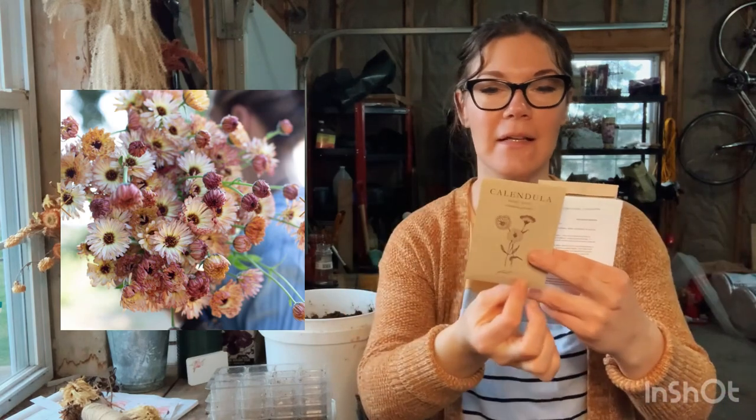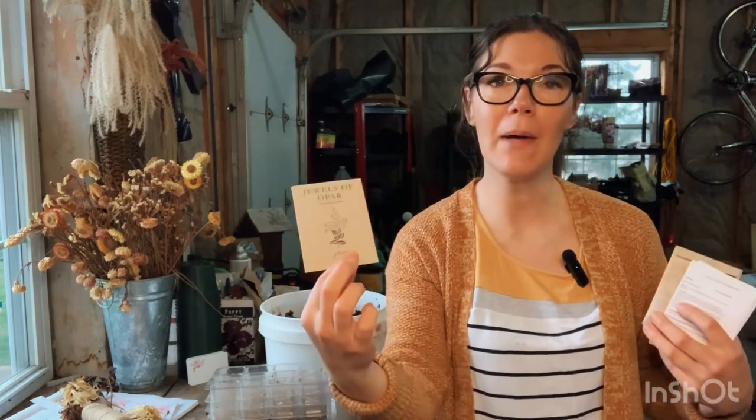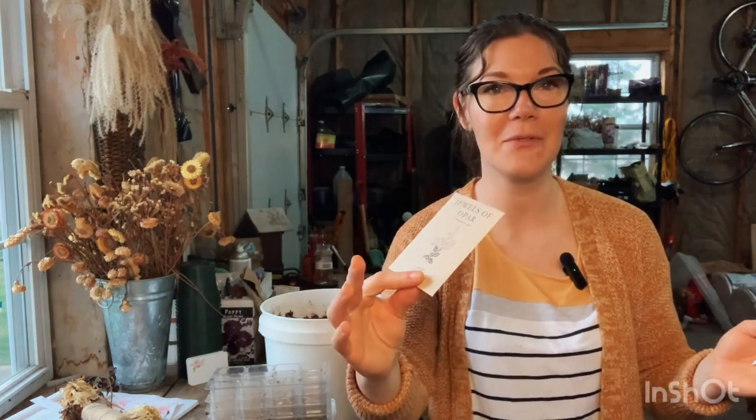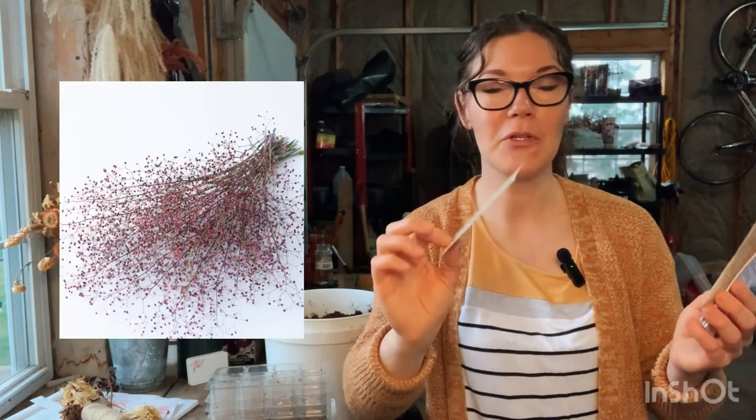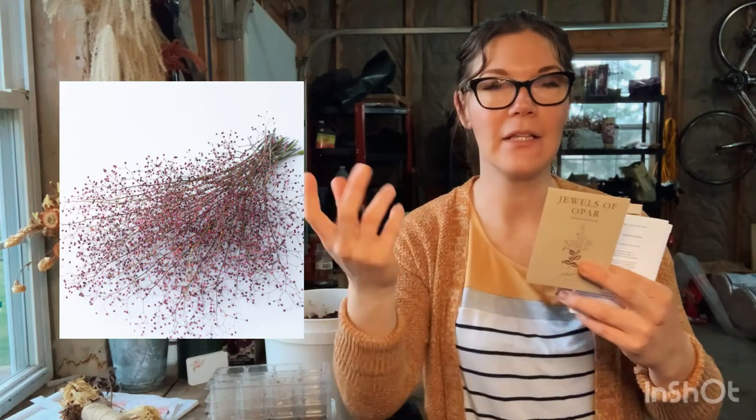There's also a calendula bronze beauty - I really want to make a salve with it, so we're going to experiment with that one. Then jewels of opar, which says it should be started six to eight weeks before the last frost. I somehow got it mixed in with the four-to-six-week seeds, but I'm still going to try it because they're so beautiful - they're this airy little filler flower for bouquets.